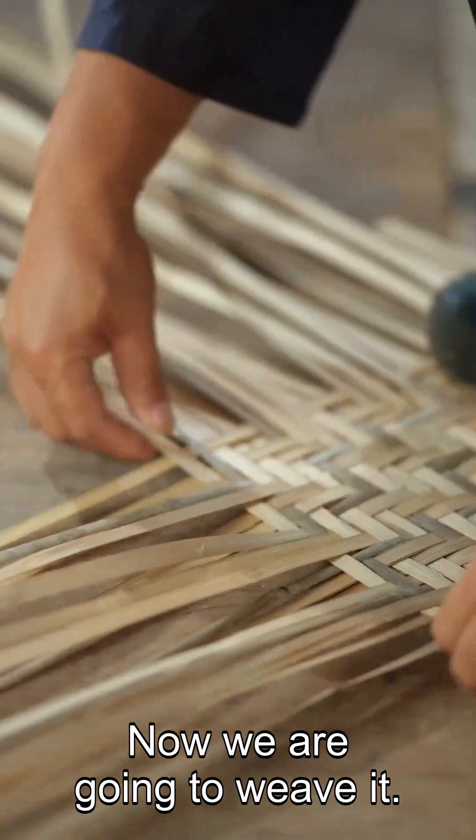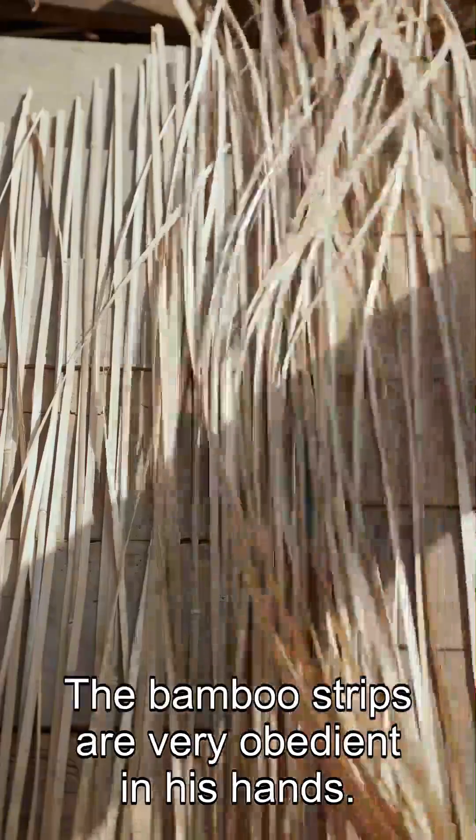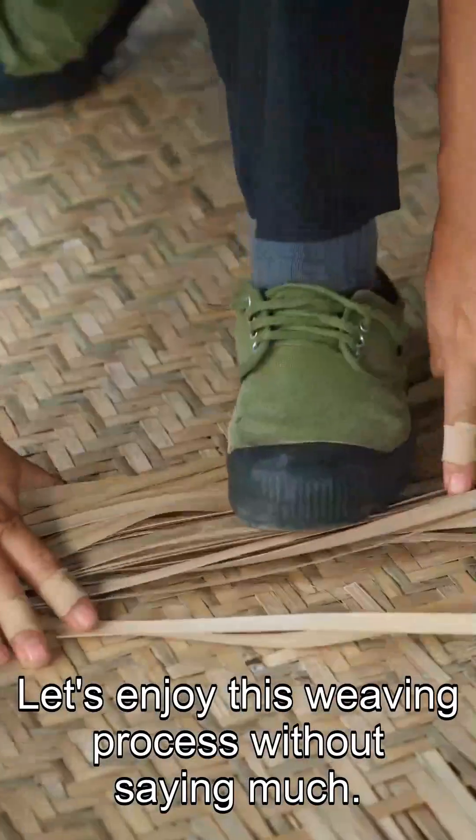Now we are going to weave it. These hands are very dexterous — the bamboo strips are very obedient in these hands. Let's enjoy this weaving process without saying much.